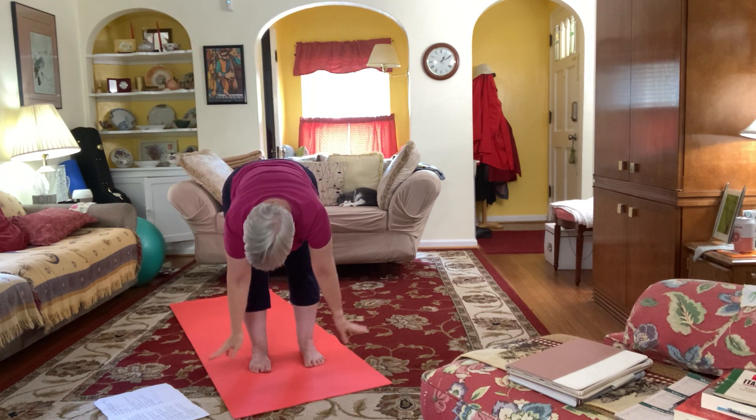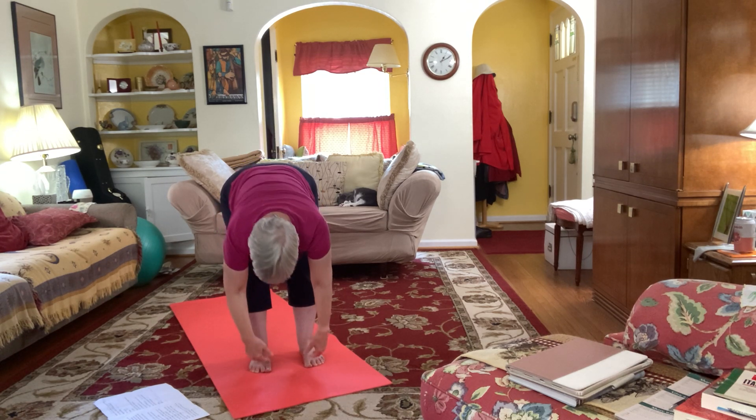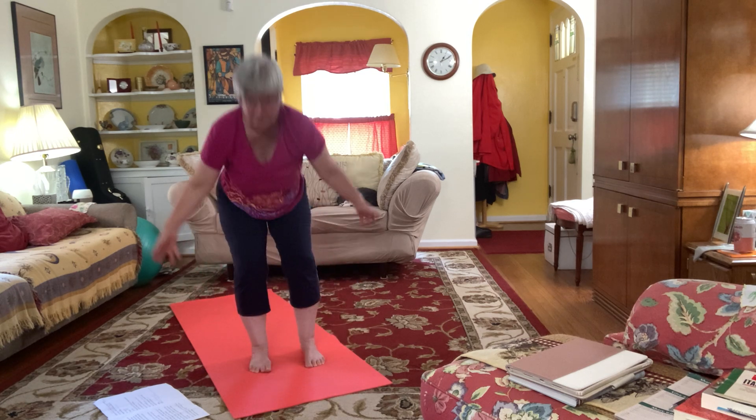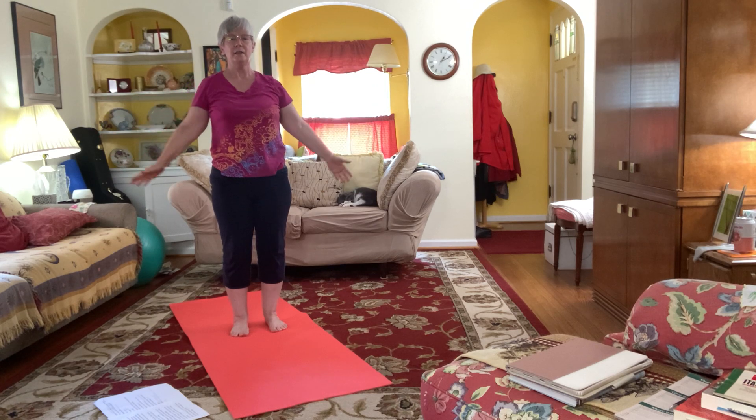Folding down, coming halfway up, coming down, coming all the way up into Tadasana.